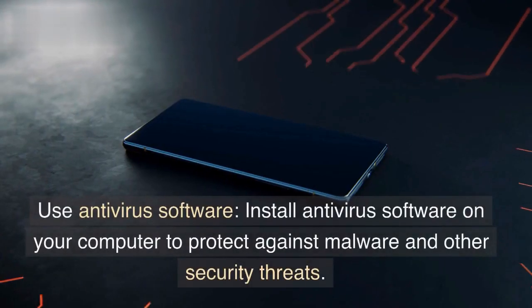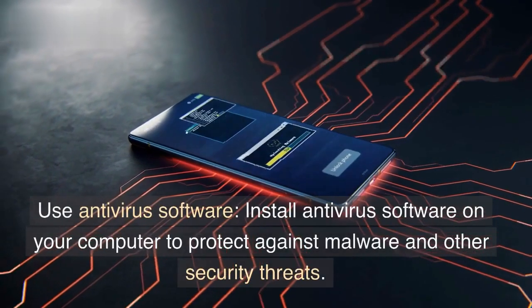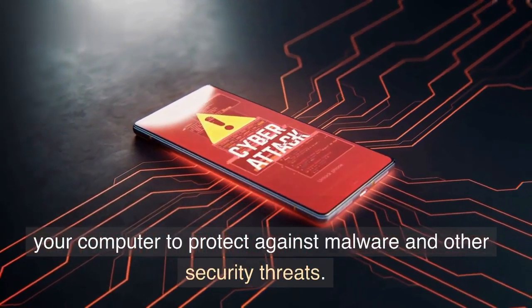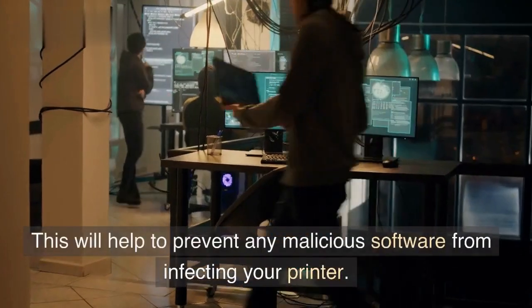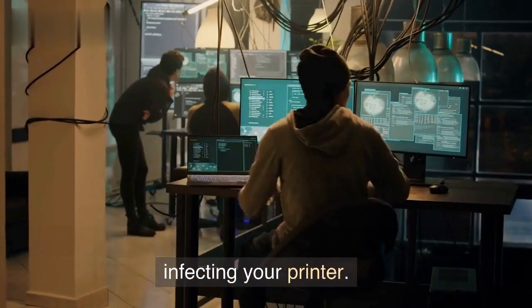Use antivirus software. Install antivirus software on your computer to protect against malware and other security threats. This will help to prevent any malicious software from infecting your printer.